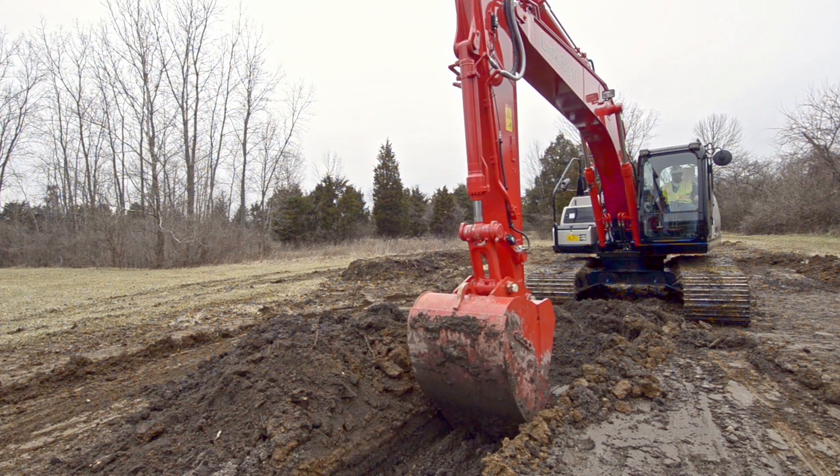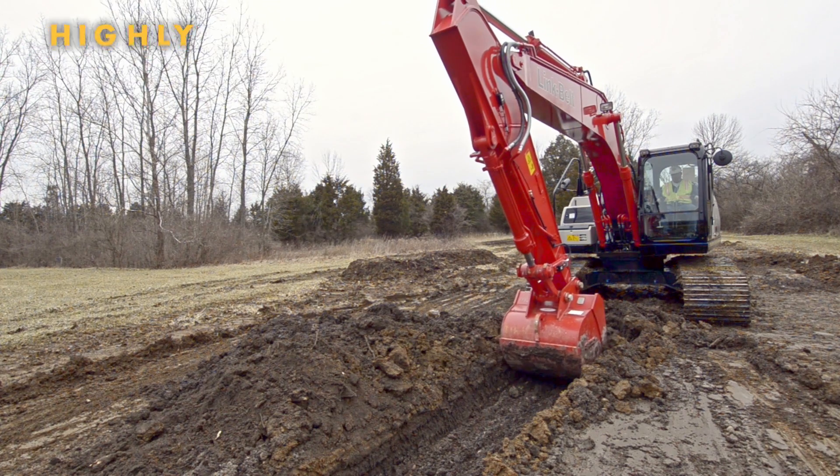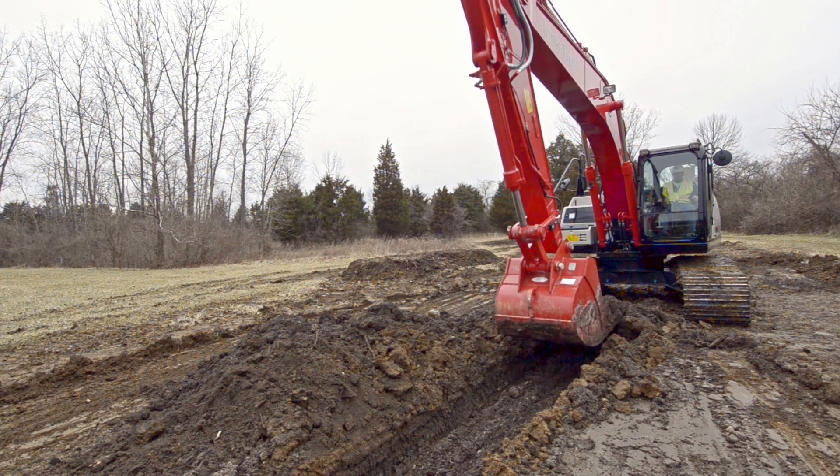Operating an excavator efficiently relies on highly skilled and experienced operators. Without them, jobs take longer to complete and are more costly.